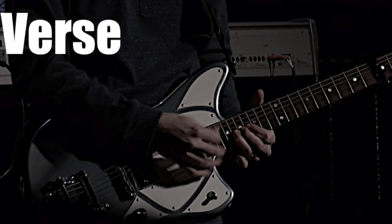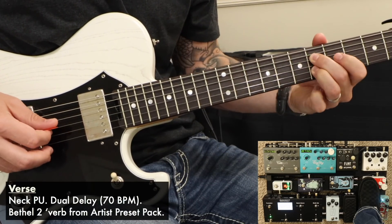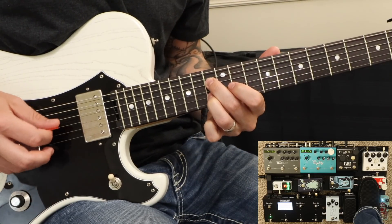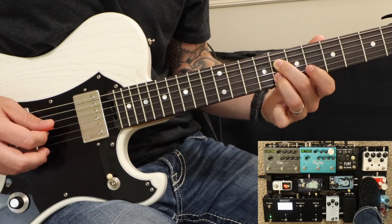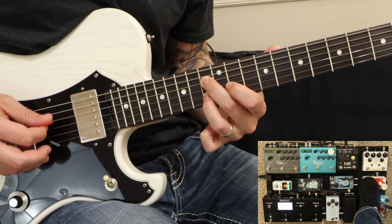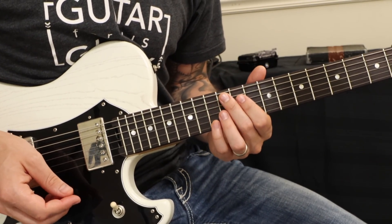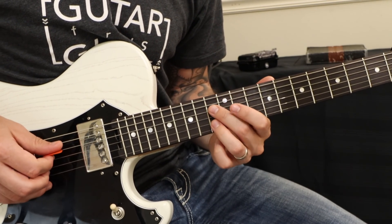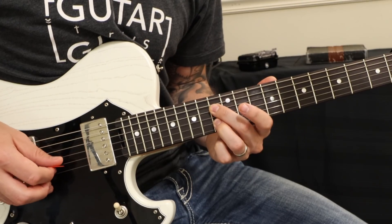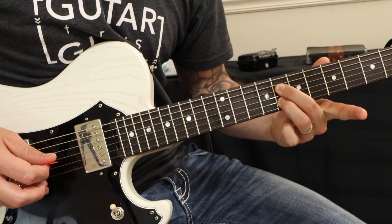Let's take a listen to verse 2. So for verse 2, we're playing 6th intervals on the chords here. We're looking at this A flat position. We're going to play the 5th and the 3rd. We're just going to rock back and forth between the D and the B strings. Let's do this little pickup note.